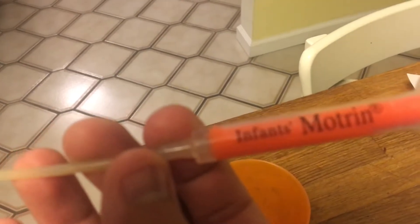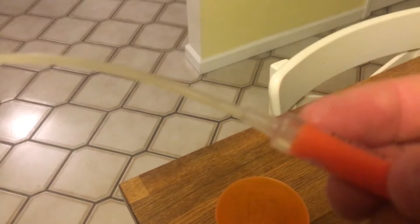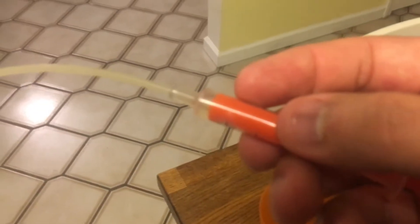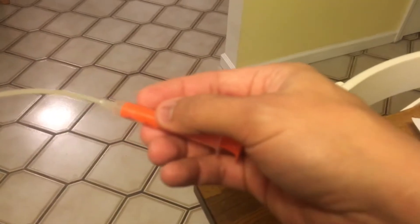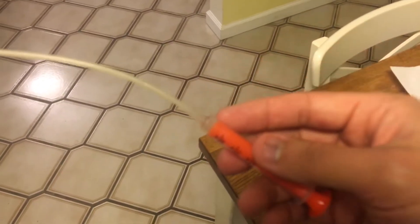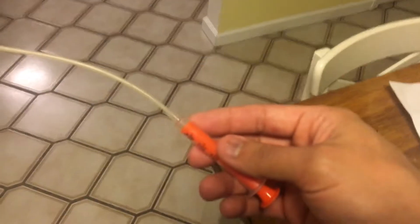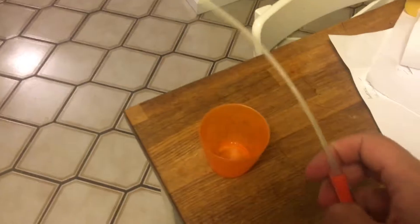This is what you need: a small motering syringe and a small flexible tube. You're going to insert that flexible tube inside this syringe, just like shown here — sorry for the video quality.